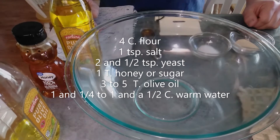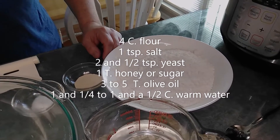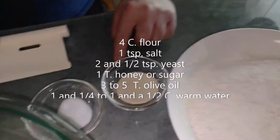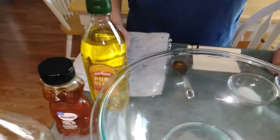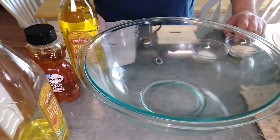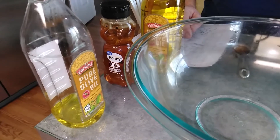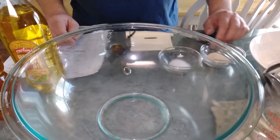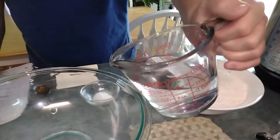We're going to go ahead and make the pizza dough right now. This will make two large pizzas, or you can make a bunch of small ones. I've got four cups of all-purpose flour, two and a half teaspoons of yeast, one teaspoon of salt, and a tablespoon of honey. You can use sugar if you don't have honey, but I think honey does a better job — and it's good for you. For the dough I'm also going to use three tablespoons of olive oil. I also like to brush the pizza crust with olive oil so it keeps the tomato sauce from soaking the crust. I've got about one and a quarter to one and a half cups of warm water — you don't want it too hot or it will kill the yeast.